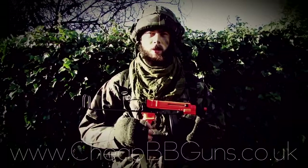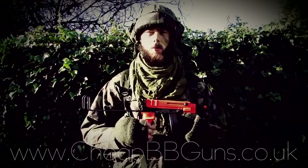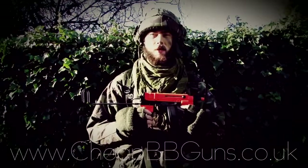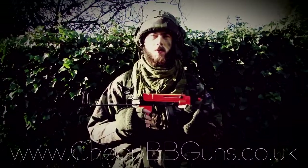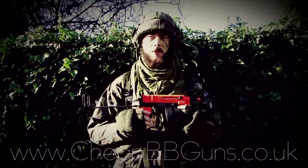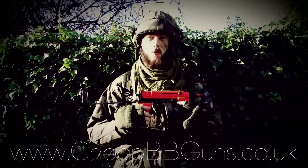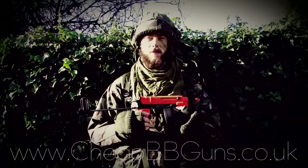The following review is brought to you by Cheap Me Beguns UK, the website www.cheapmebeguns.co.uk. This is the video review of the Well R2 Scorpion Electric Airsoft Machine Gun. It features an approximate FPS of 250 and an approximate rounds per minute of 850.